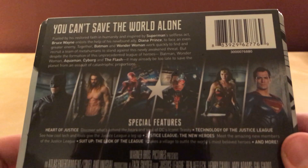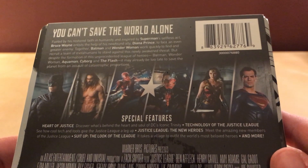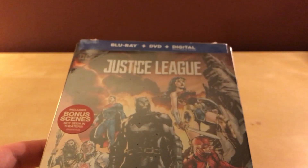You can't save the world alone. I mean, Superman kind of did, but you know. This movie apparently doesn't actually star him very much though, but then what the fuck do I know? I haven't seen it, so what the hell? What am I talking about? Why don't I just unbox the fucking thing?